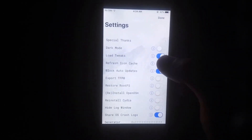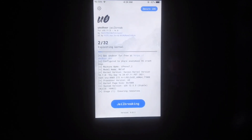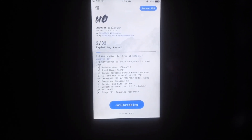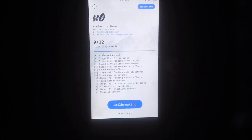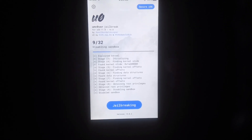Now tap on the Settings icon inside unc0ver and turn off the Load Tweaks option. Then tap on Jailbreak. As you can see the jailbreak process has started successfully.